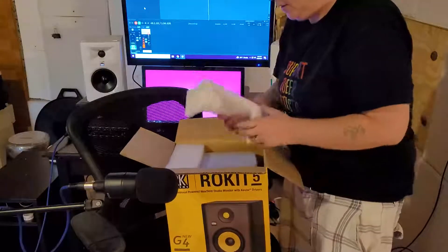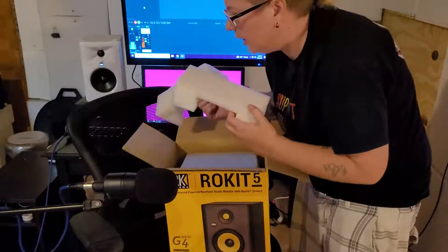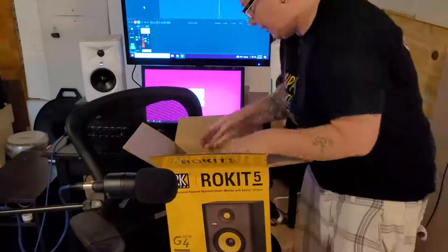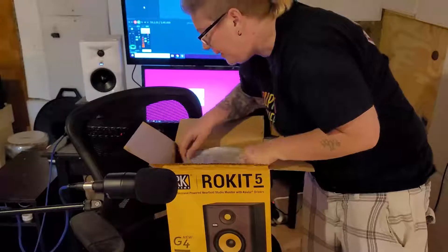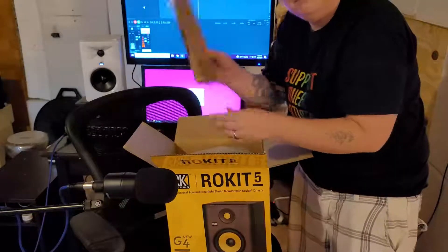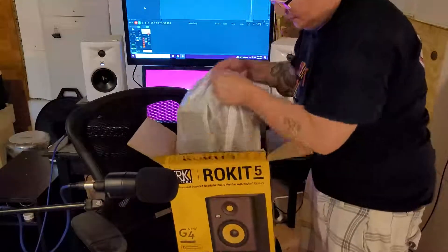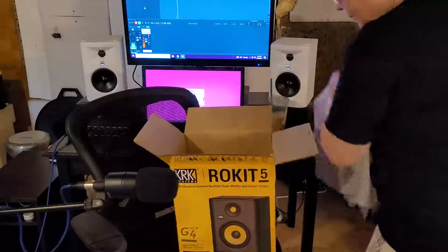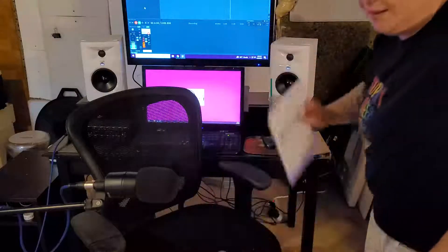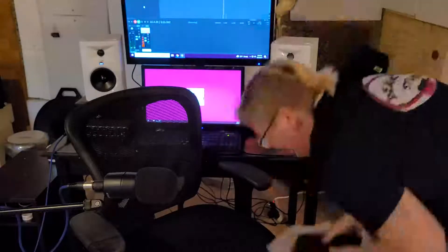Looks like some foam to keep them safe, which I love — foam for sound treatment, so I keep all that. Nice cheap way to sound treat your room. All right, we got a power cord, silica packets, and a quick start guide — don't know if I'll need that.